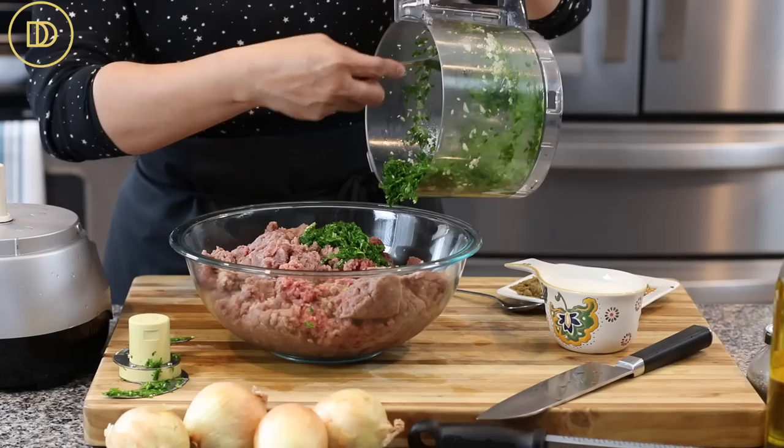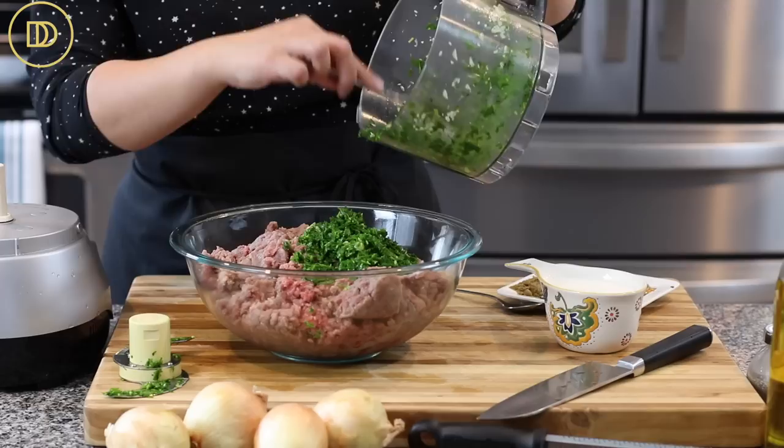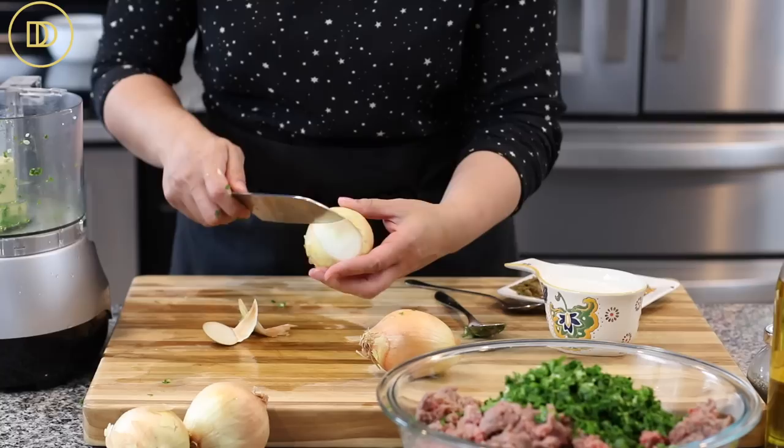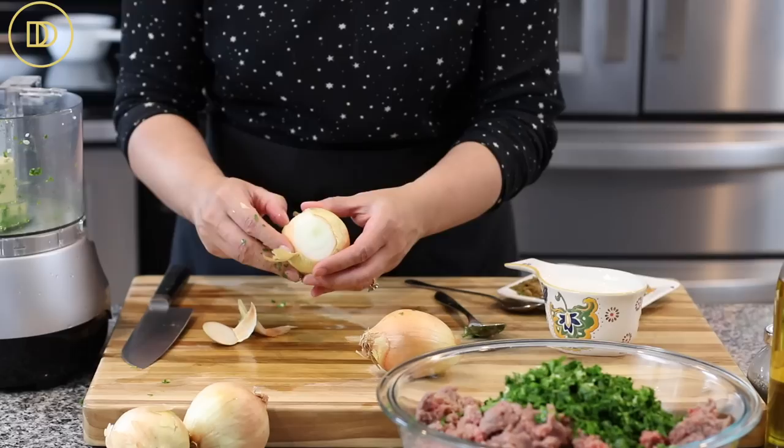I have four pounds of ground beef here. You can use a combination of ground lamb and beef, or just lamb, or even poultry. Now we're going to need some onions — I'll peel and cut them into quarters, then pulse in the food processor until very finely chopped. That way it saves me time; I don't have to finely chop by hand.